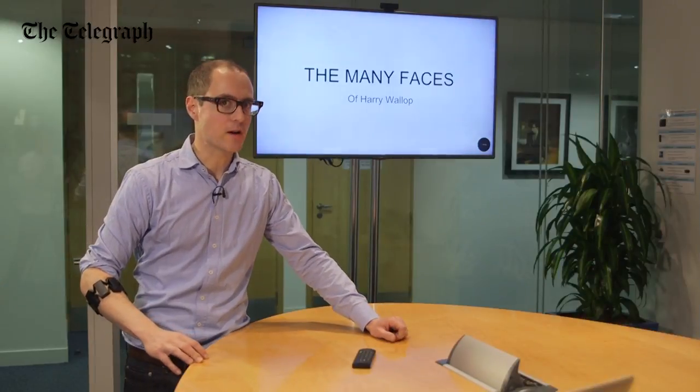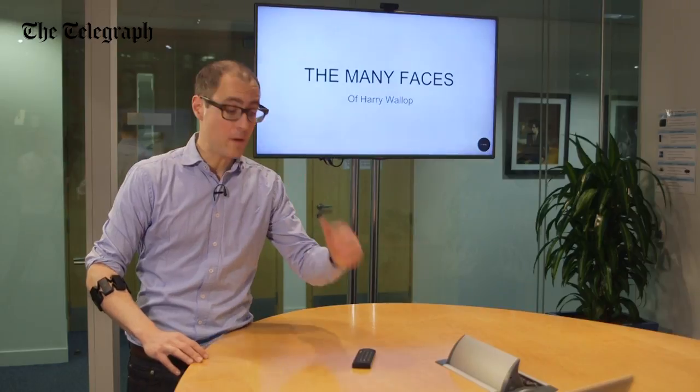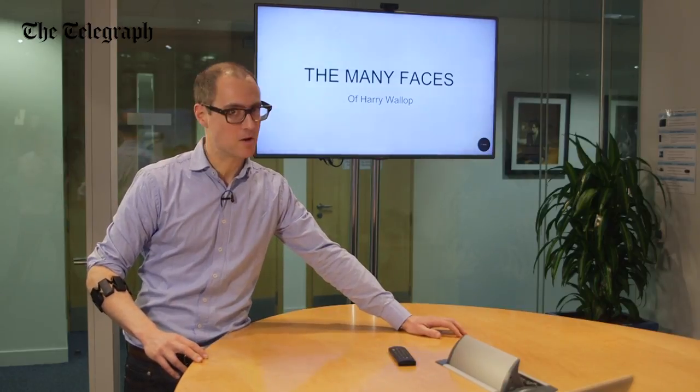Today I've got to give a very important presentation, and normally I'd use a little clicker to move the slides forward and back, but today I'm Tony Stark, and I'm going to use my fingers.